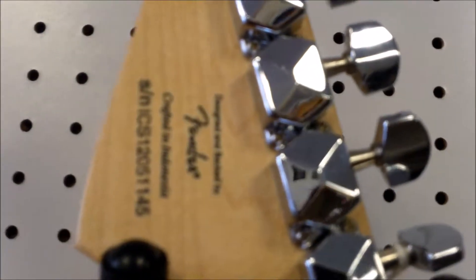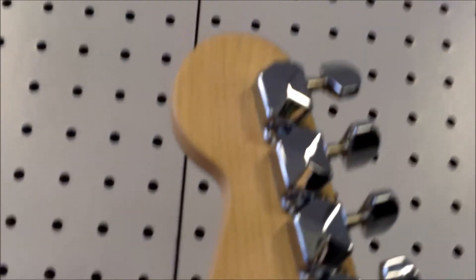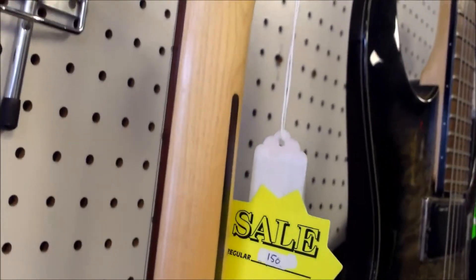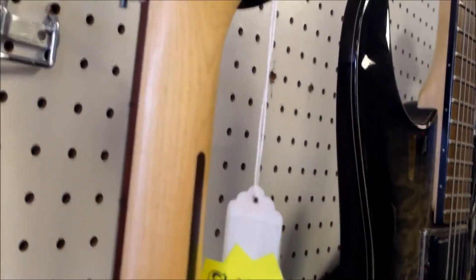It is crafted in Indonesia. They want to sound fancy and say it's crafted. But it's got the little skunk stripe, which they use for aesthetic design but also as a way to put the truss rod in, especially when you have a solid maple neck. That's the way they'll put it in instead of putting it in before they put the fretboard on. Nice maple neck, rosewood fretboard.